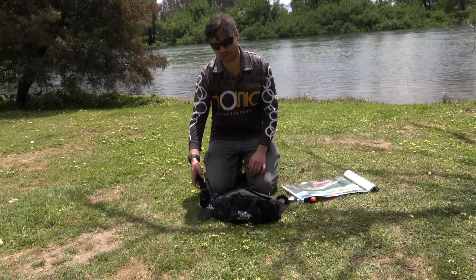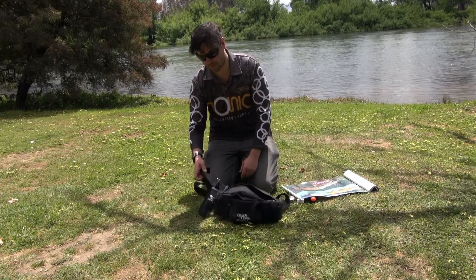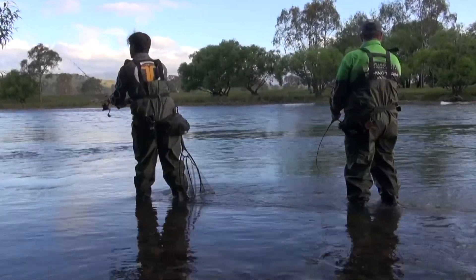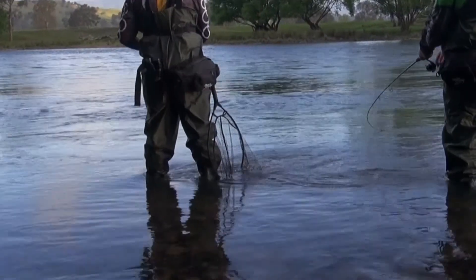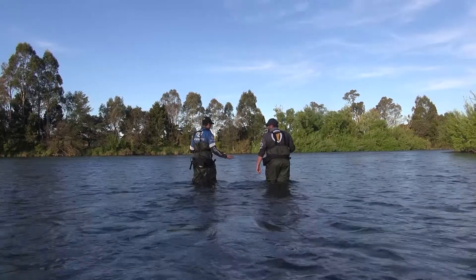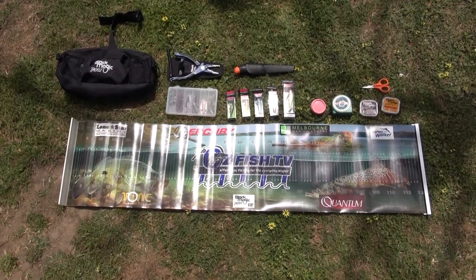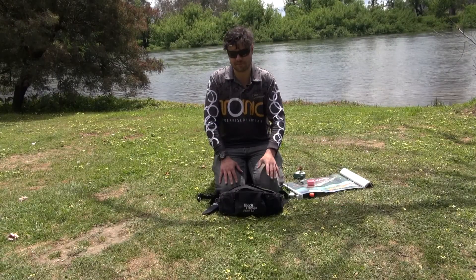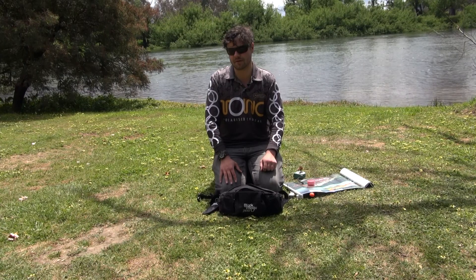Even with all that stuff in the bag it's still got a strap that I clip around. I put the Black Magic pliers onto that, and I don't have it here but on the other side I've got a Black Magic net as well. It's all Black Magic — it's nice and versatile, sits on the side, doesn't get in the way, and it's everything I could possibly need. It's such a versatile little kit and it's bound to be used quite a lot.